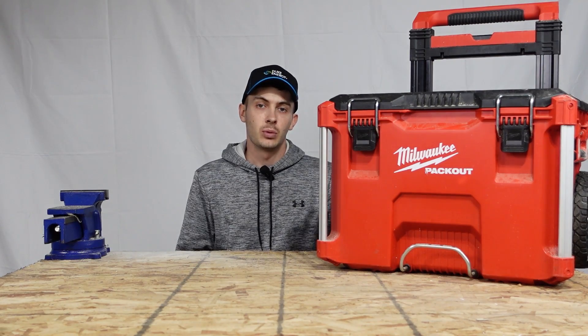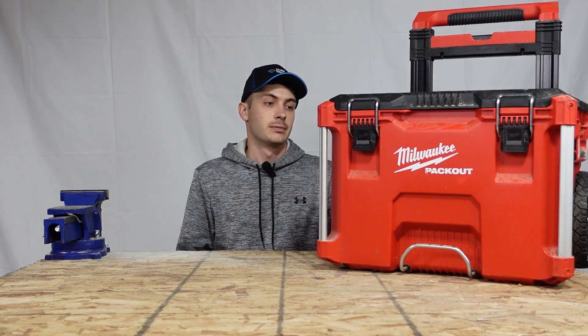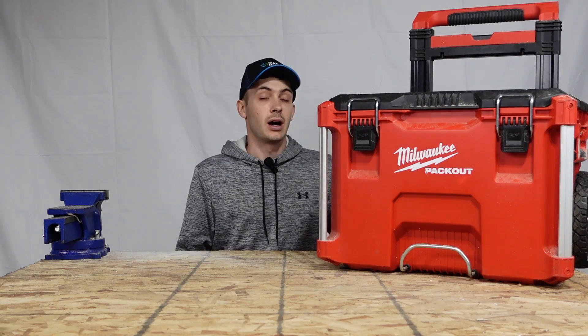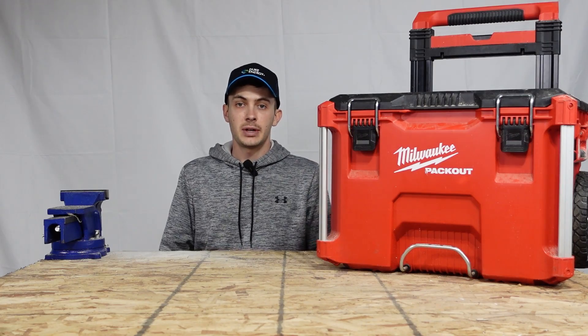Hey everybody, today we're going to be reviewing the Milwaukee rolling toolbox Pack Out. This is actually what I use on all my side jobs — I use Milwaukee Pack Out systems. I have high hopes for it, we'll see what happens. With that being said, let's go ahead and jump straight into the specs.